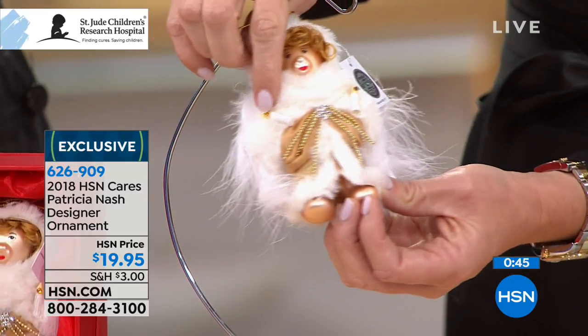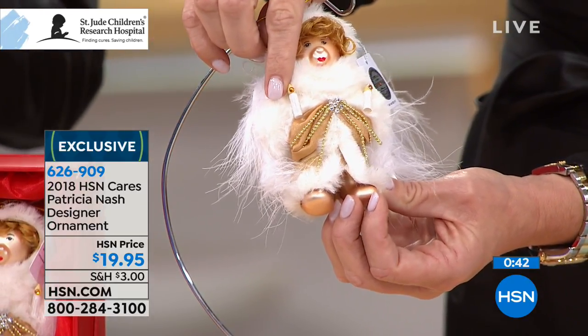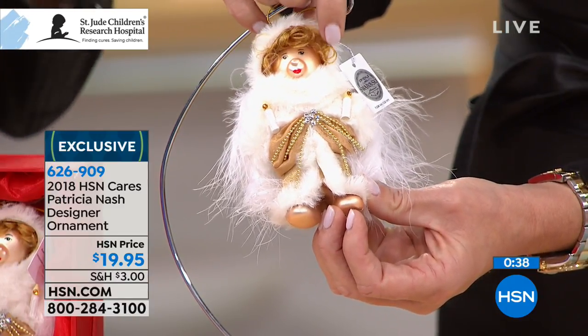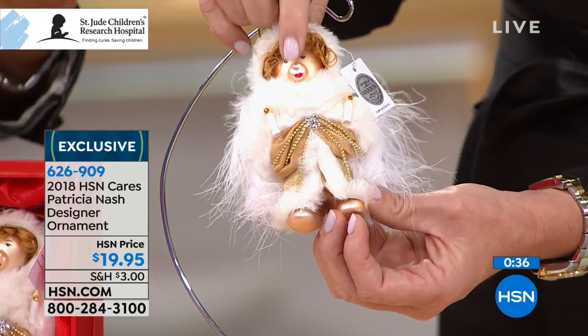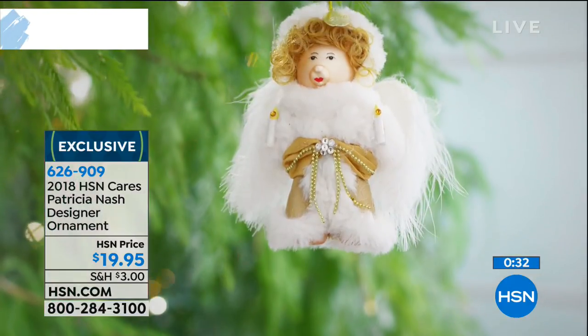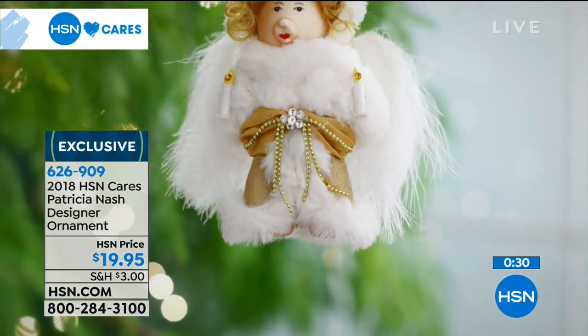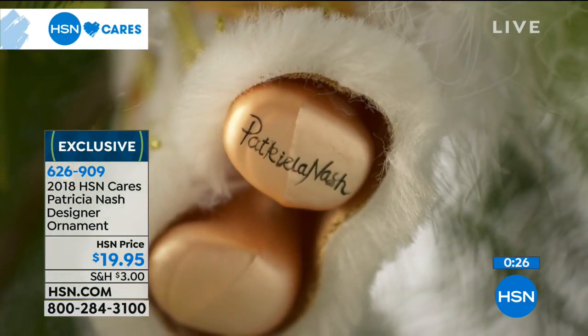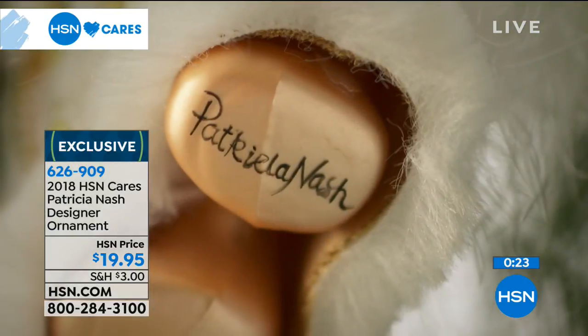I remember when my father would get up on the ladder and put the angel on the top — that would be the finished touch of the tree. I always felt it was a very emotional experience — family. I thought these kids probably feel the same way. That tree top is usually an angel or a star, and that's what I tried to do on the bear face. She's so cute!